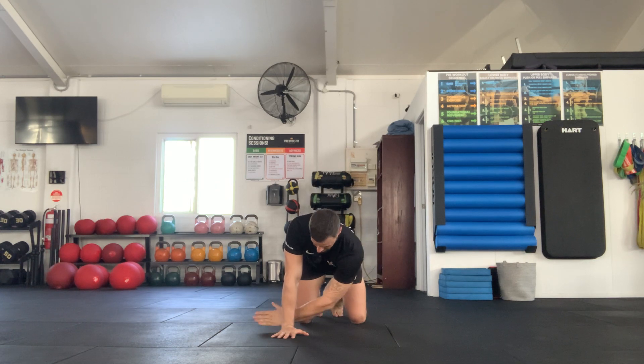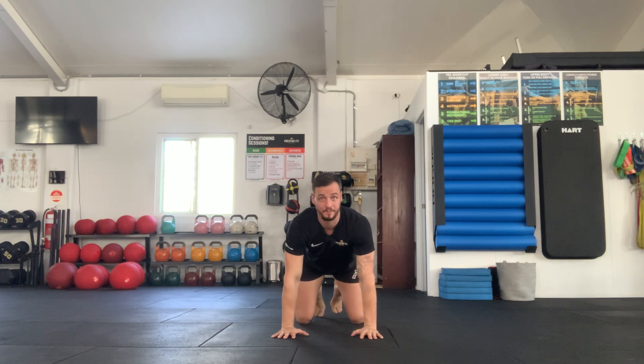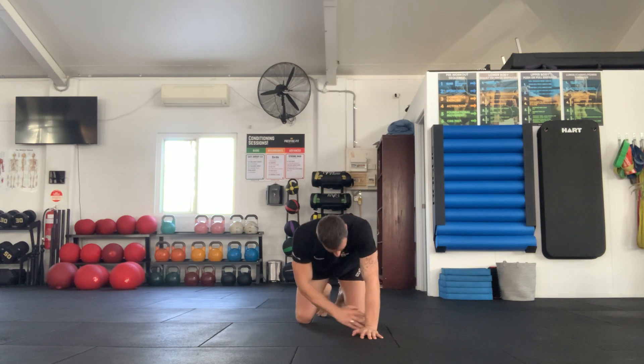So this is thread the needle. You're gonna come through, reach as far as you can, and then back to the starting position. Opposite side, reaching through — you can have a little bit of a bend on this arm to allow you to go deeper, and back.